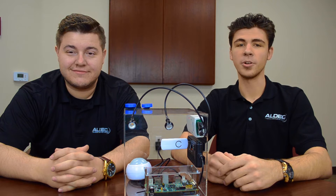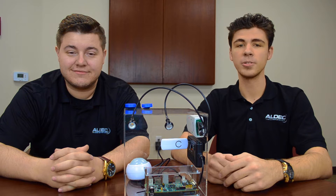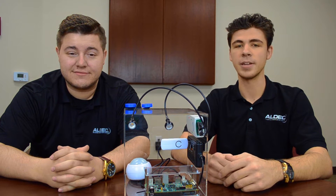Hey guys, I'm Brandon, and I'm here with Zach from Aldeck. Today we're going to be showing you how Aldeck's own Tysim Development Board can be used as the gateway for all your interconnected devices in our Internet of Things demo.